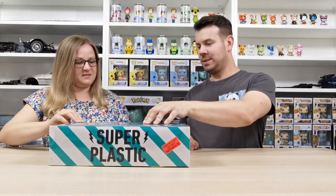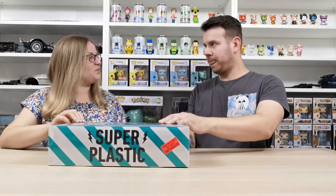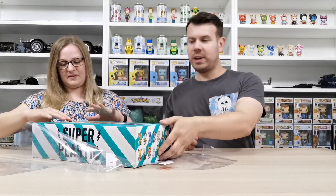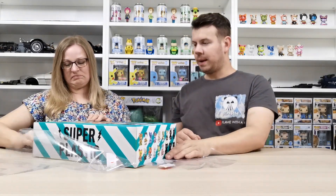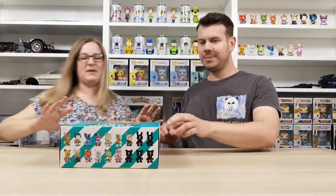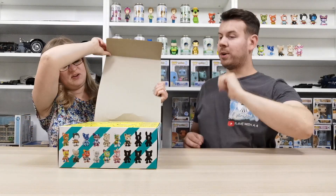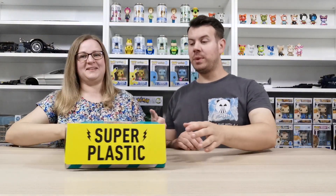We're also on the lookout for a white box — they're super rare so the chances are really limited. We're getting rid of the noisy packaging now. No white boxes — that's cool, it doesn't matter, we can still get something really cool.